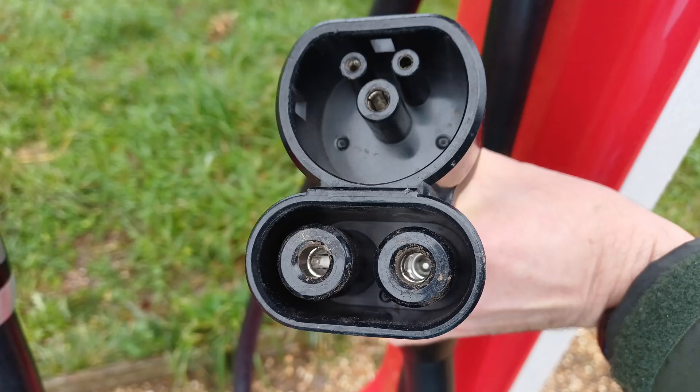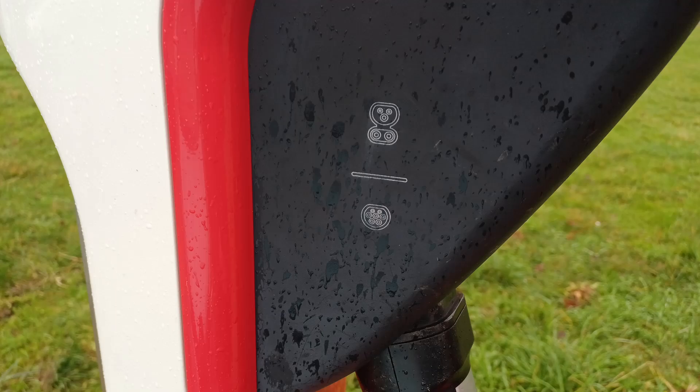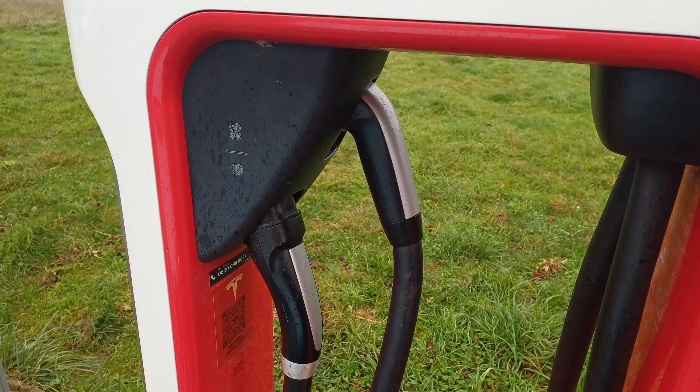One cable is for CCS — the top one — that's what we need. The other is a custom implementation of DC rapid charging via a Type 2 connector, only for very early Model S cars and won't work on anything else. Ignore that one and choose the upper one, the CCS one.